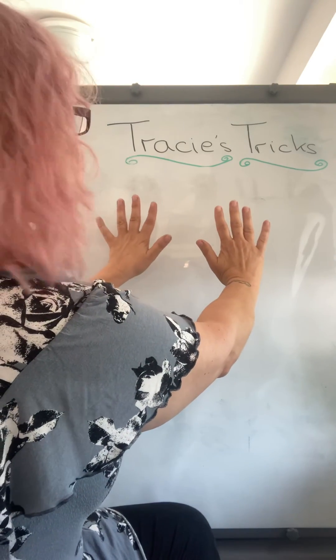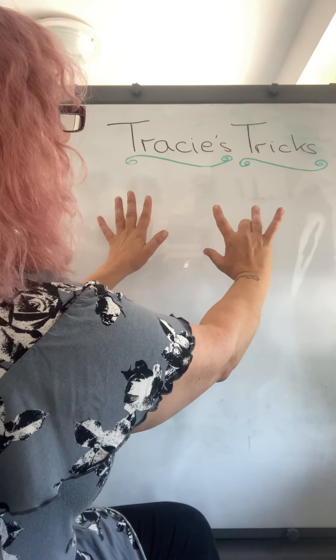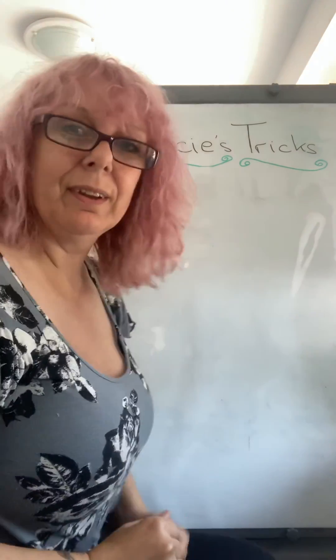Say we've got eight times nine: one, two, three, four, five, six, seven, eight — pop that finger down. Bit tricky that one. And the answer is 72. Have a go!